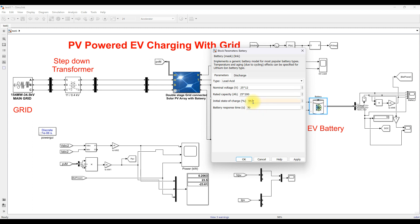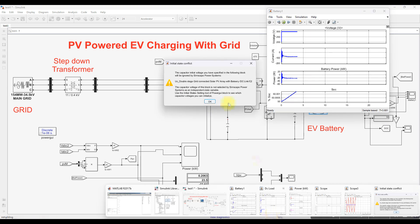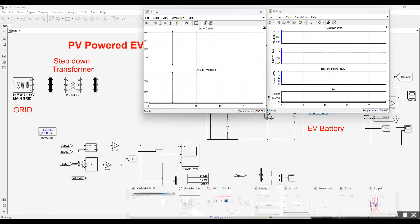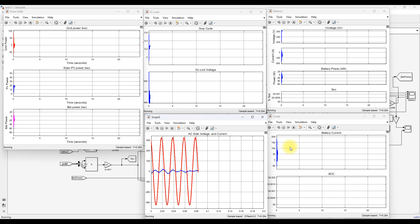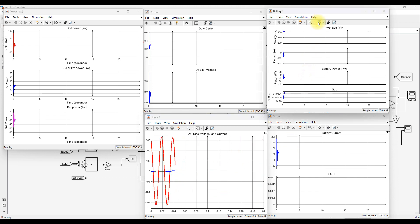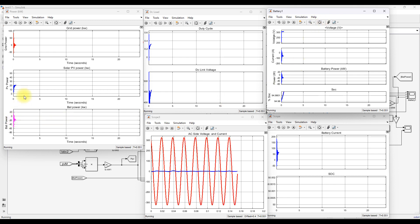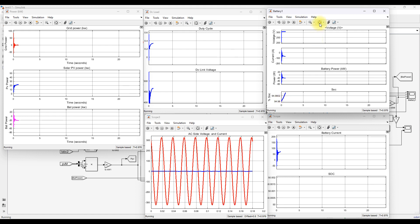Now changing the condition: setting the battery SOC initial value to approximately 94.9% and re-running the simulation. Under the same conditions, the power generated from the PV is still given to the battery for charging because the SOC has not yet exceeded 90%, and it keeps increasing.